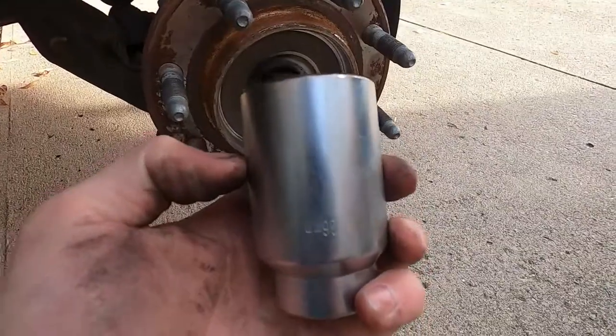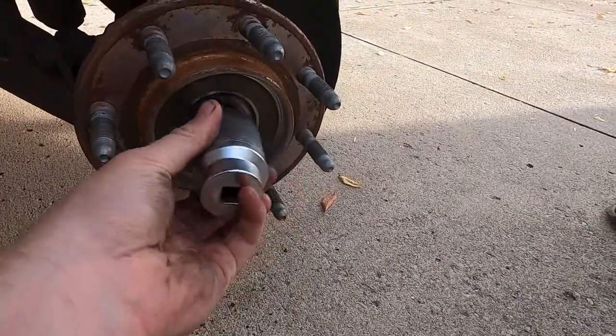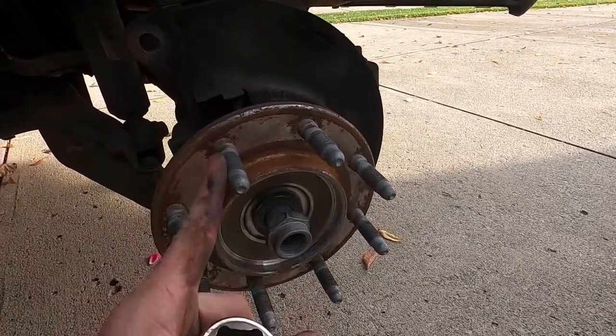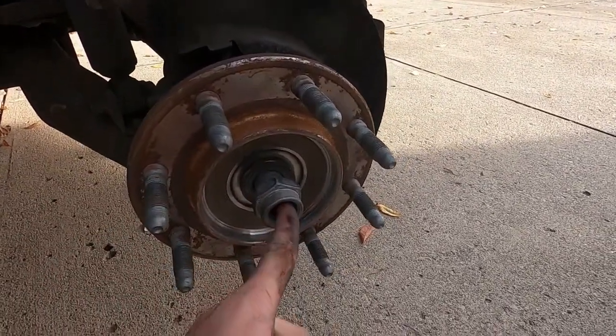Over by the tie rod, you're gonna need a 36-millimeter socket to do the axle nut. If you're on a four-wheel drive truck it should be the same; on a two-wheel drive you just won't need to do this step.